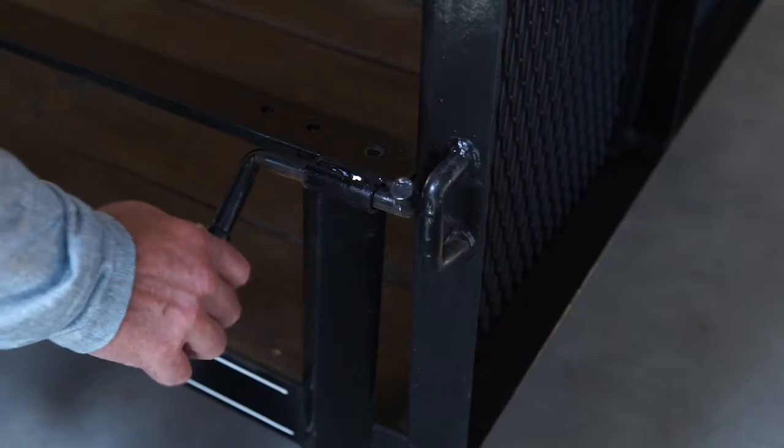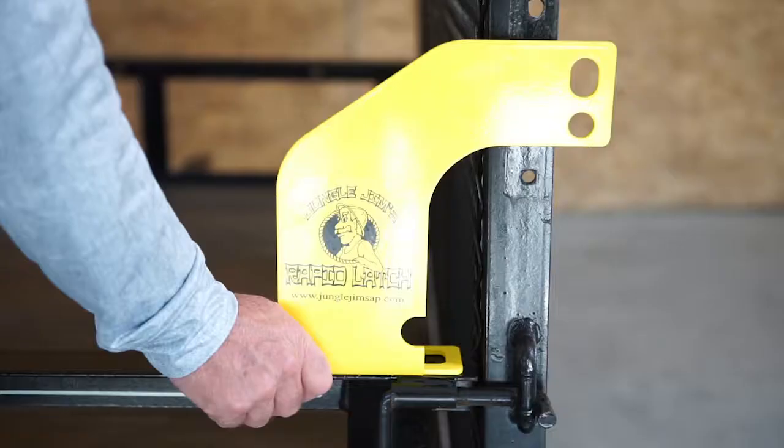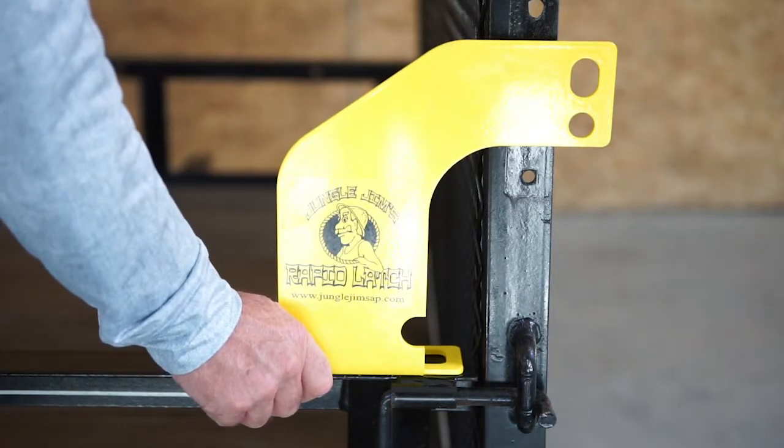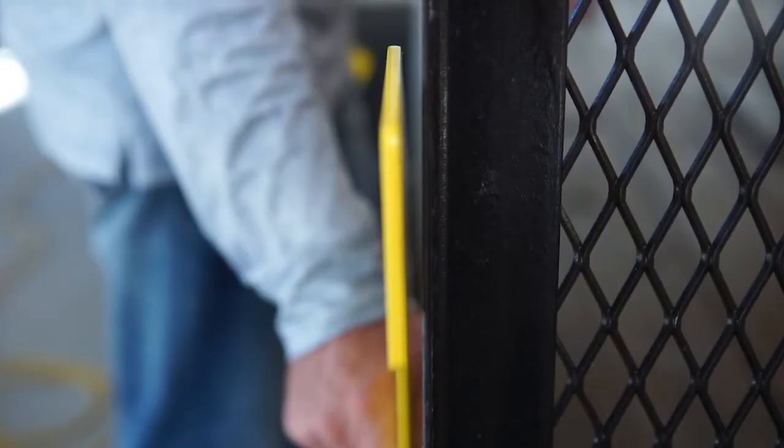Close the tailgate and support it in the vertical position. Position the striker plate on the left driver side rail. Align the back edge of the striker plate with the back edge of the trailer rail. There should be approximately one quarter inch clearance between the side of the striker plate and the side of the tailgate when the gate is closed.